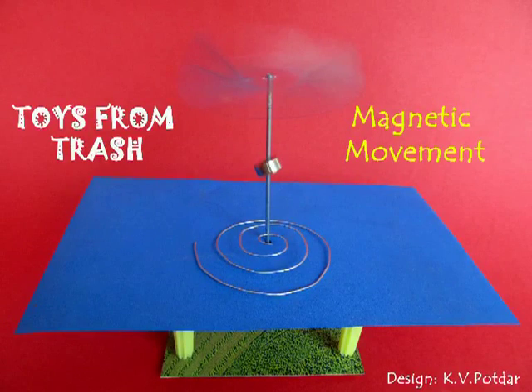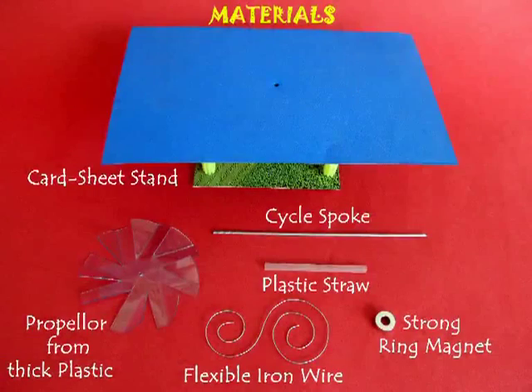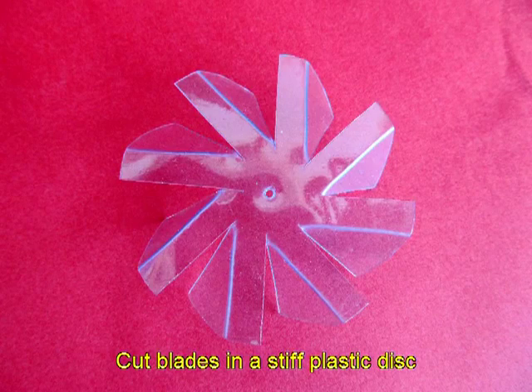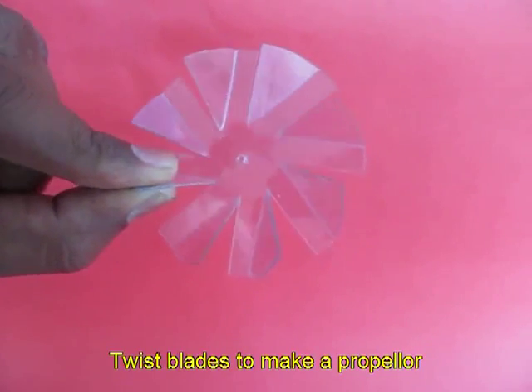This magnetic movement is absolutely enthralling. You would require a ring, a neodymium magnet, some flexi wire, and a propeller made from a thick piece of plastic.